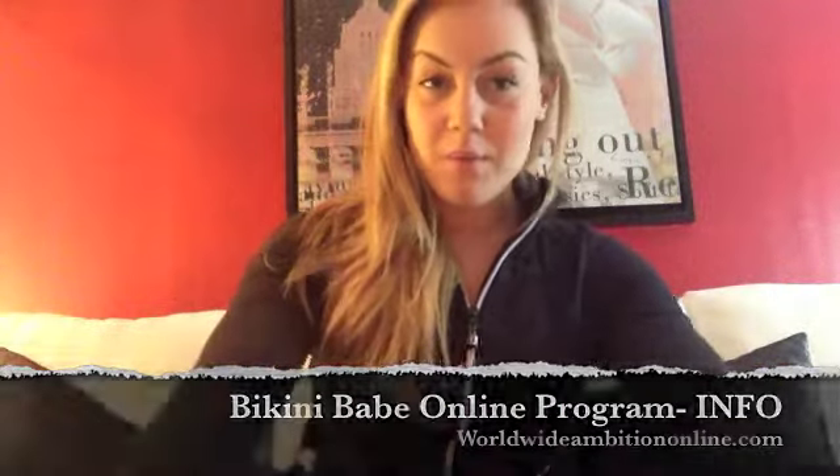Hi everybody. I am just making a video to explain my Bikini Babe program. Basically, it's meant for students and women who are tighter on money right now. Summer is here and we all spent a little bit too much on our summer wardrobes. I get that.